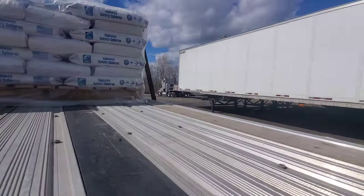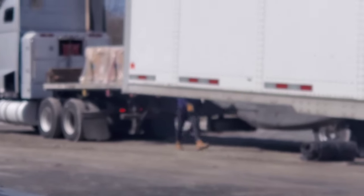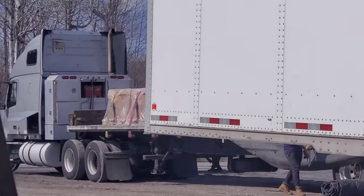Usually I end up with pallets like that over there. The sun is killing me. Can't show too much of it — the guys already got it all tarped up.